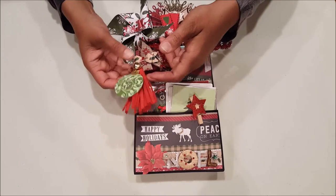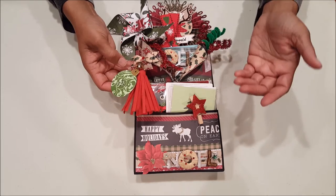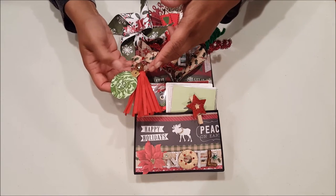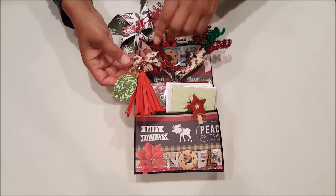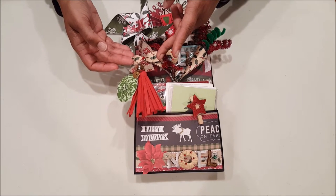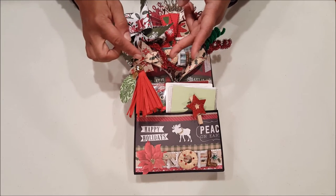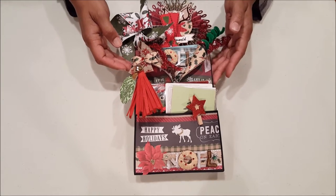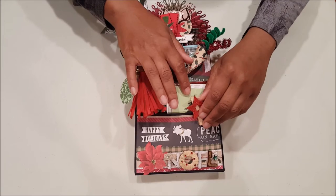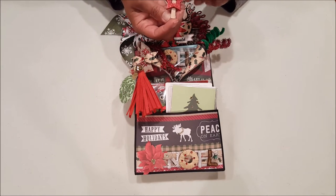Here is a cute little tassel. This tassel I purchased from Target Dollar Spot — I just thought it was so fun. I hot glued on a little bell and a gift tag. Here I created a little paper bow using a Martha Stewart die — I love it. I embellished it with a little red rhinestone. On the bottom here I have a cute little star clothespin.